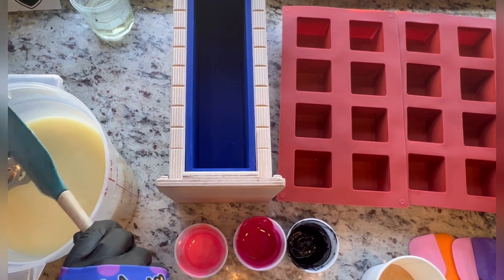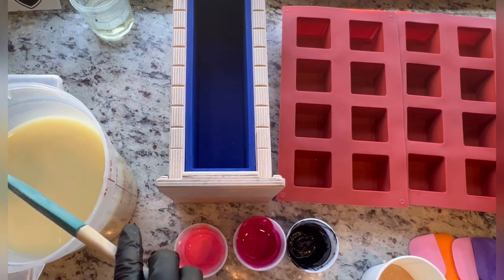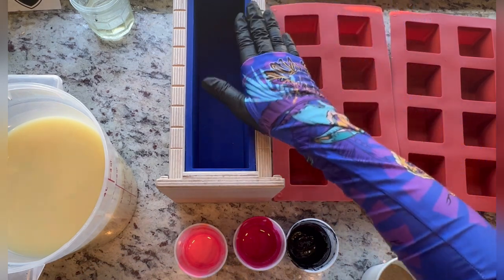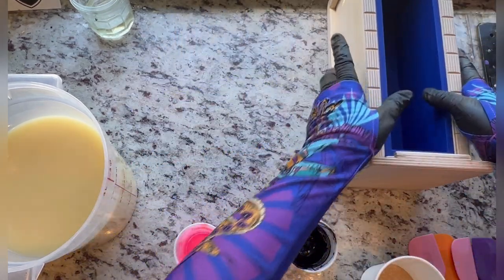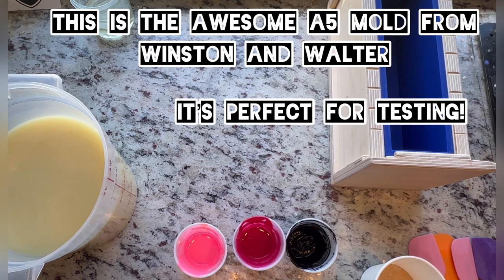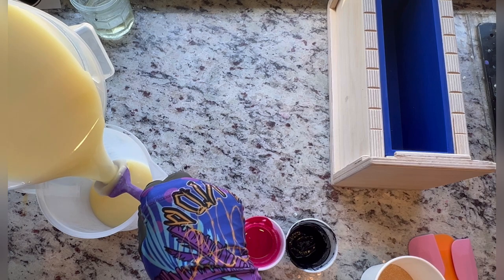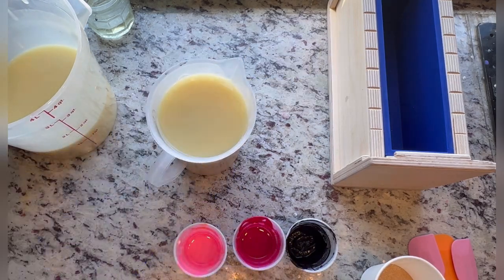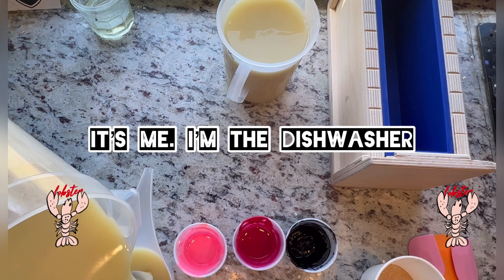I don't want the scrub in all of the soap — I just kind of want it in the black parts. So I'm going to divide out the rest to be pinks. This mold is a little smaller than what I measured the batches out for, so I wanted my overflow containers ready to roll. I need to be better with my dishes — my dishwasher is being a little crabby.